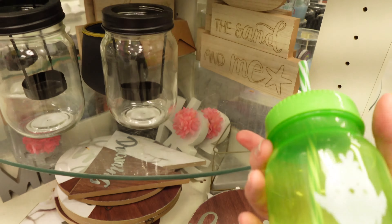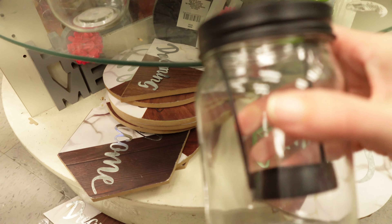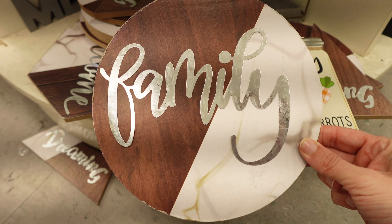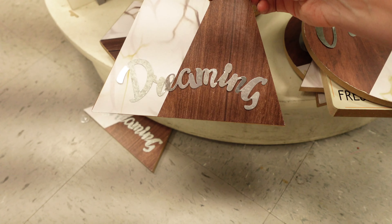Well, they've got this jar with the rope instead of the metal handle. They've got one of the cups over here and these jars — it's like you can put a candle in there. And then they have these little signs: this one says family, let's see what this one says — dreaming.